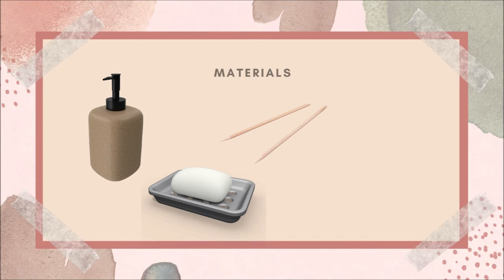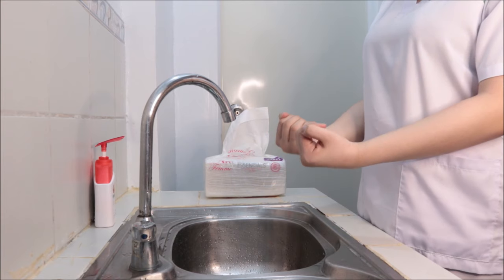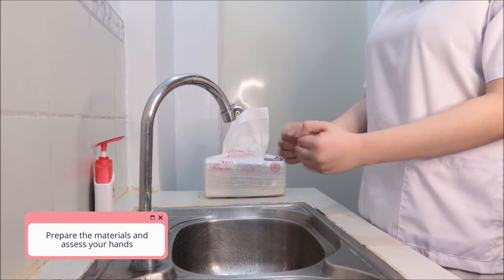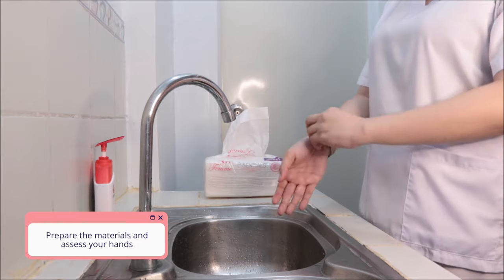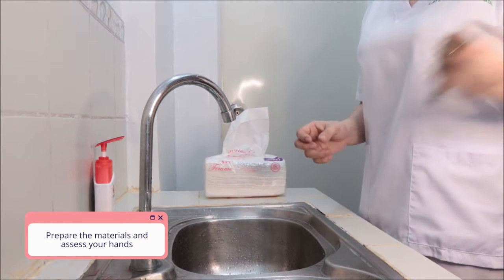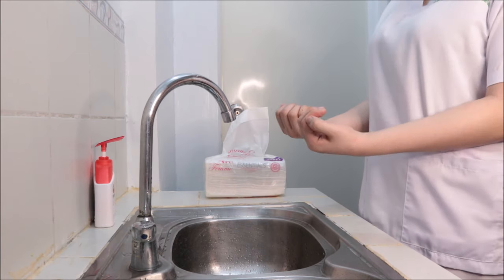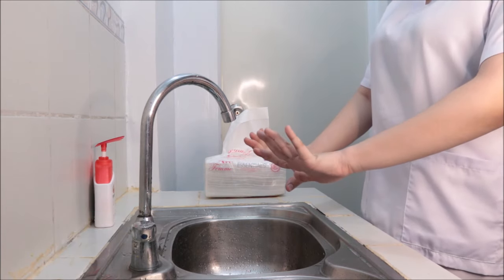Before doing the handwashing, make sure to prepare all the materials and assess your hands. Cut the nails short. Remove all jewelries. Check hands for breaks in the skin such as hangnails or cuts.